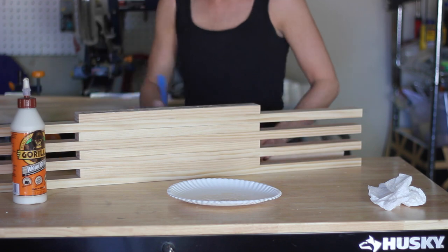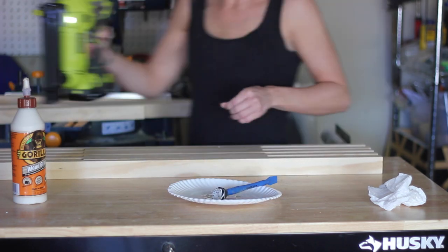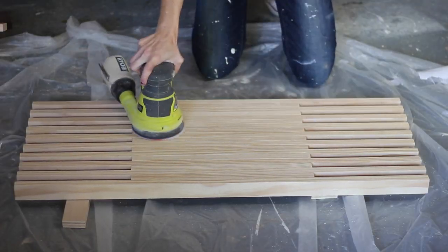After all of my boards were attached, I allowed the glue to cure overnight. Then I gave it another good sanding just to make sure all of the glue residue was removed and everything was smooth.